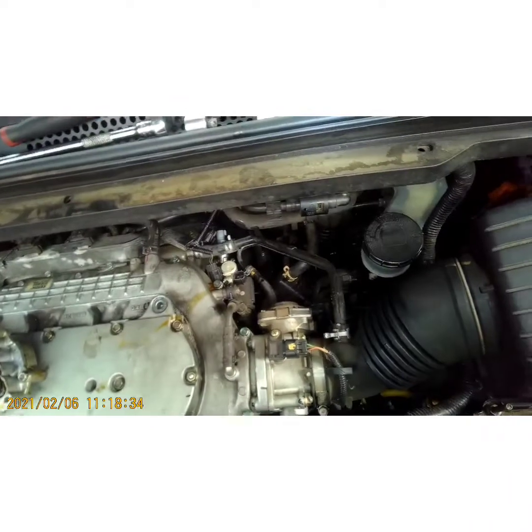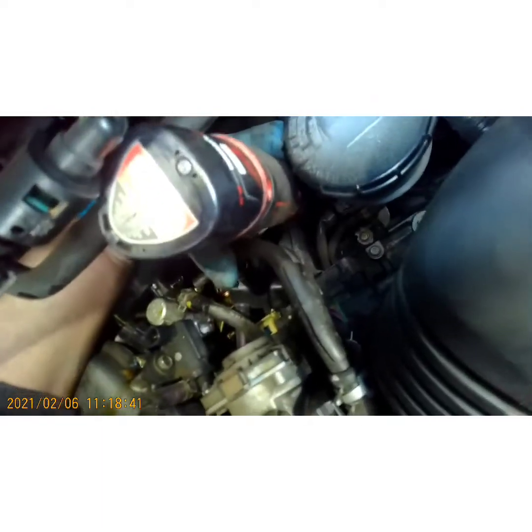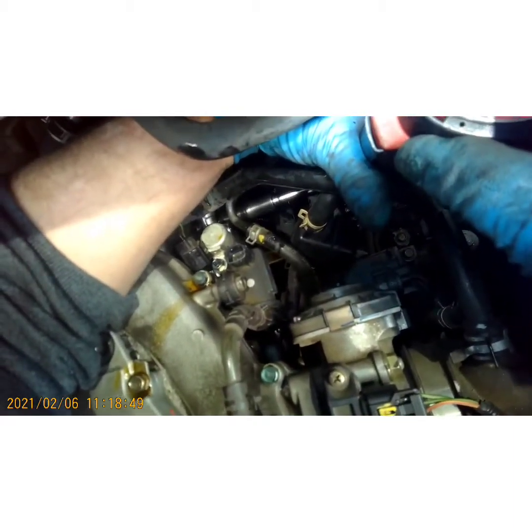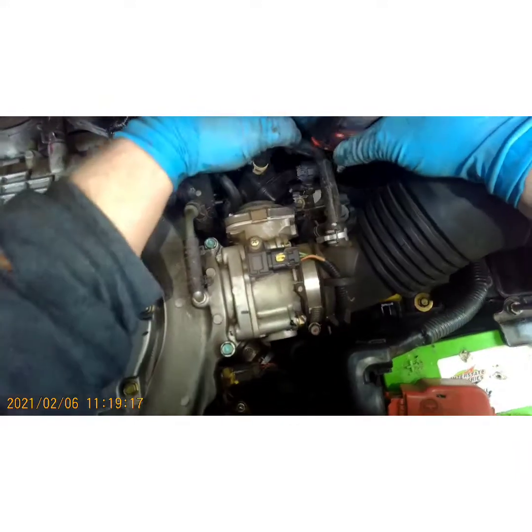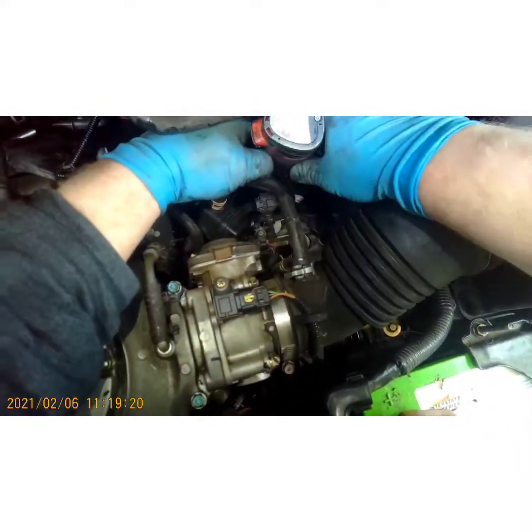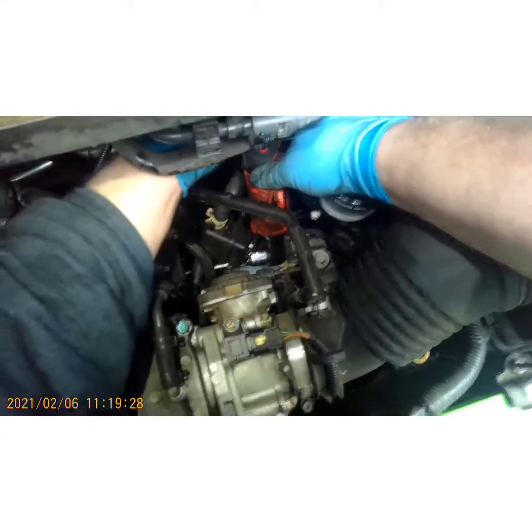Take our 10-millimeter, reverse your ratchet, and just snug them up. Now the third and final one — let's get our socket on there like we did in the beginning, put the ratchet on it. It's a tight spot back here, but we're on it — boom, done.